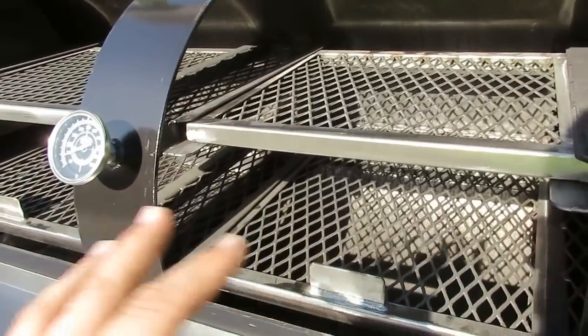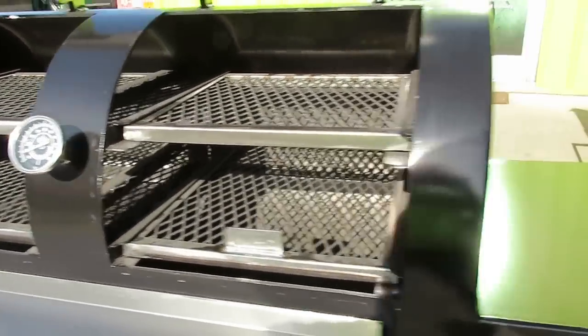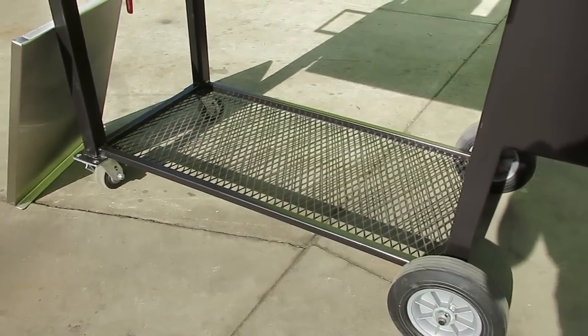You really get even cooking across the full 48-inch cooking grate space on the Hitman. It has fully tubular legs and solid 10-inch casters, as well as 4-inch solid rubber casters.